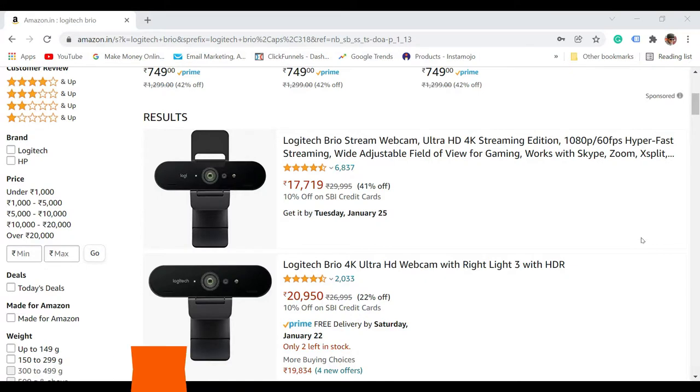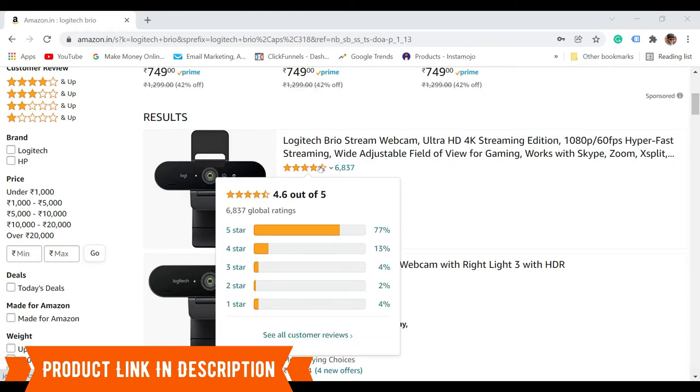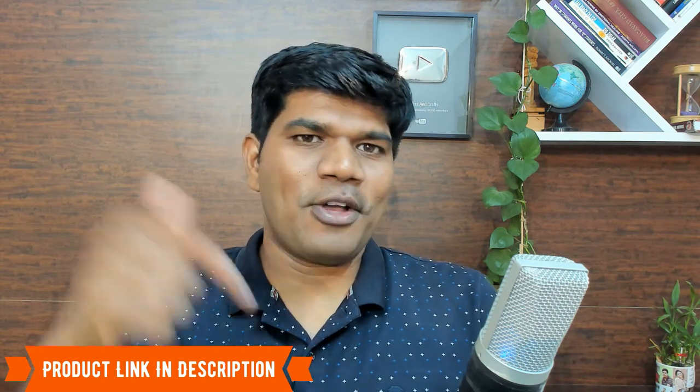You can see that 4096 by 2160 is available, which means 4K resolution is supported. You can buy this from Amazon, priced at seventeen thousand seven hundred and nineteen rupees. If you have an SBI credit card, you can also get an additional 10% off. It has been rated 4.6 out of 5, which is really great.